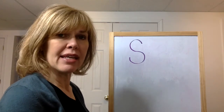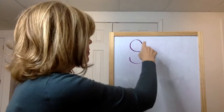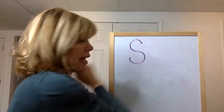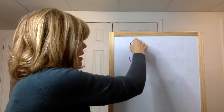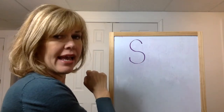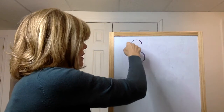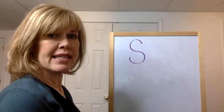All right, if you have something to write with, get it. Otherwise, keep doing it with your finger. Are you ready? Up, down, around, up. S. Let's do it again: up, down, around, up. S. Last time together: up, down, around, up. Uppercase S.